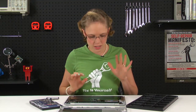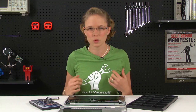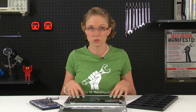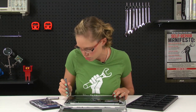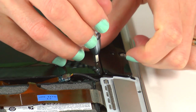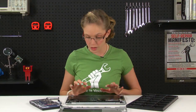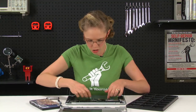Now just because we can see the hard drive doesn't mean that we can remove it right away. It's near some fragile connectors and we want to have full access to those. So before we get to the hard drive, I'm going to remove the battery — there's just a few screws holding it in place. Now that all the screws are removed, I can disconnect the battery connector and the battery should just lift right out.